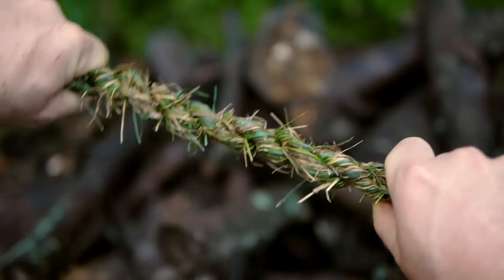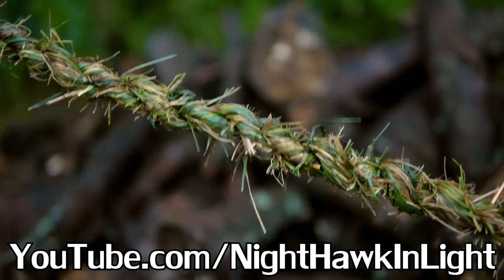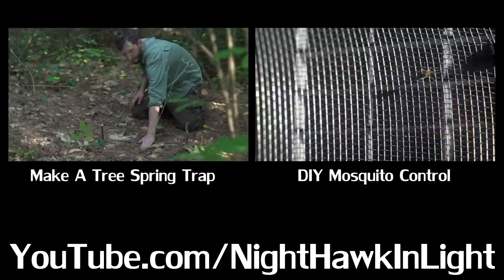If you enjoyed this video, subscribe to my YouTube channel, Nighthawk in Light. You can watch my previous videos in this outdoor series on my channel page now. Otherwise, leave me a comment — I always enjoy hearing from you. Thanks for watching.